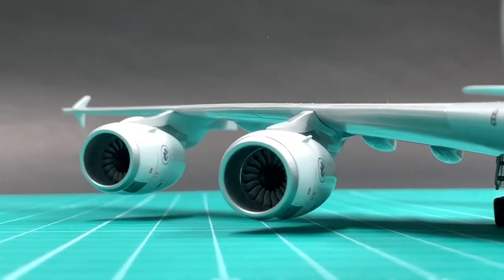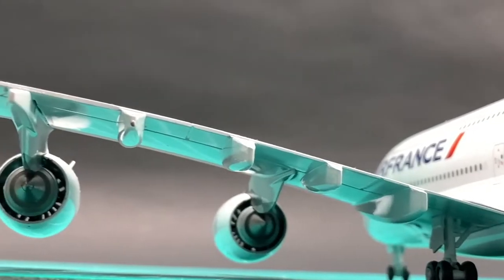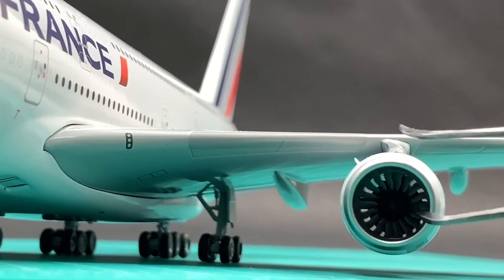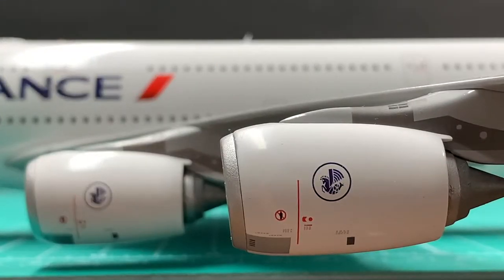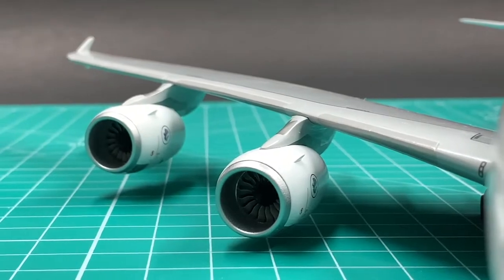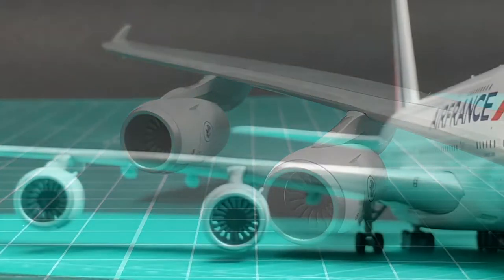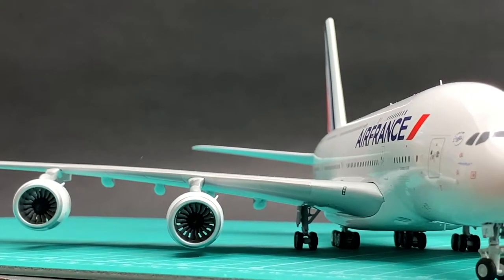These four GP7200 see-through engines look very realistic. The fan blades are all in correct shape and scale. But unlike other Gemini A380 models, this batch of Air France GP7200 has no white apostrophe spinner spirals. This mistake is minor but crucial. Therefore, I can only give an 8.